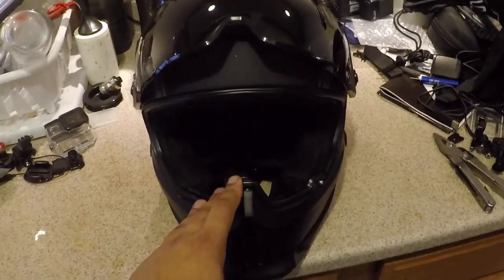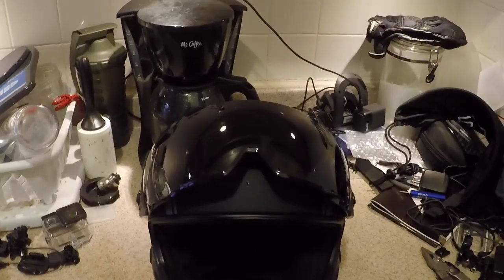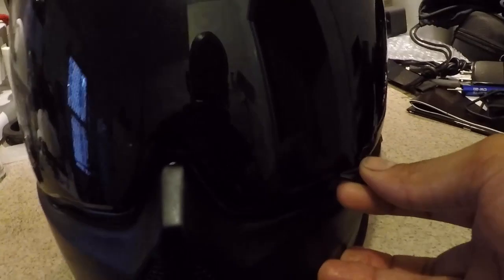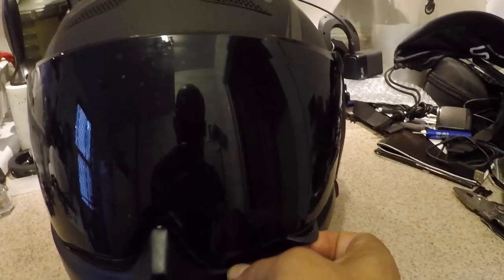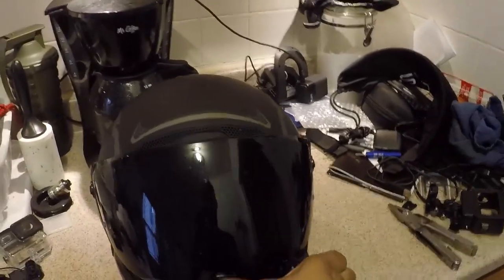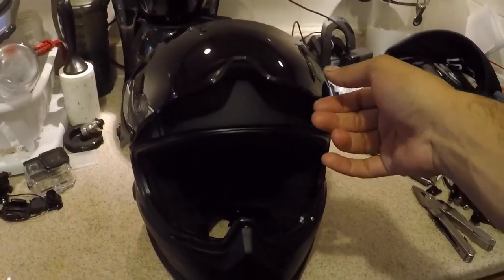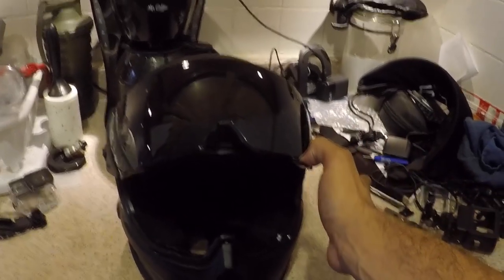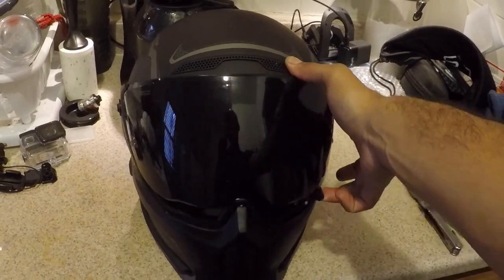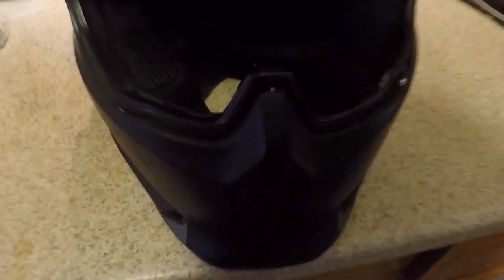Another thing is that the visor does slam shut — there are only three positions. You can't really crack it to a cracked position for ventilation because it won't stick there. There's halfway, three-quarters, and fully open, and the visor just kind of slams shut, which can be a little unnerving sometimes. The slamming shut also does kind of damage the finish on the helmet.